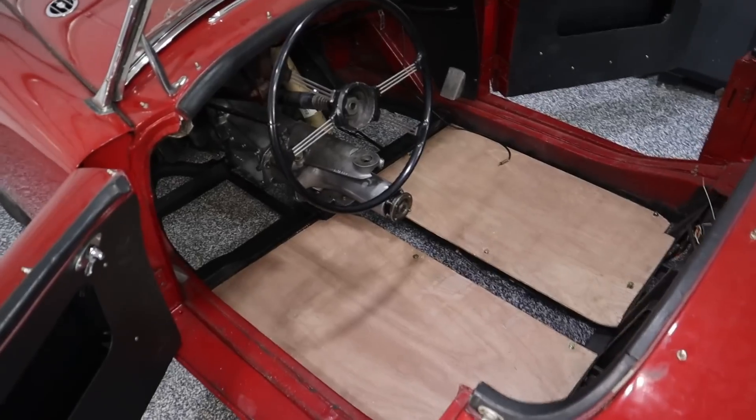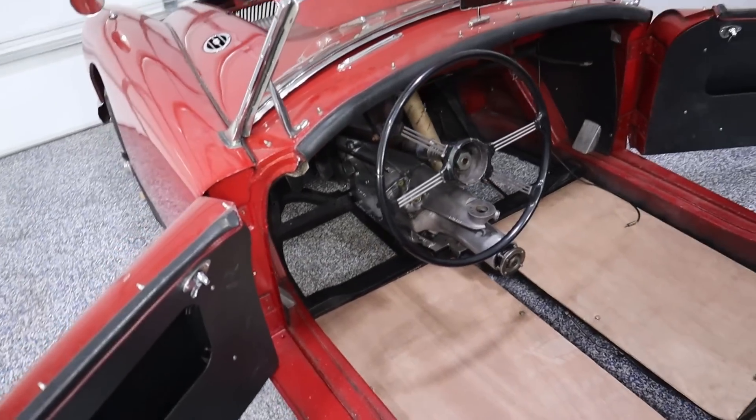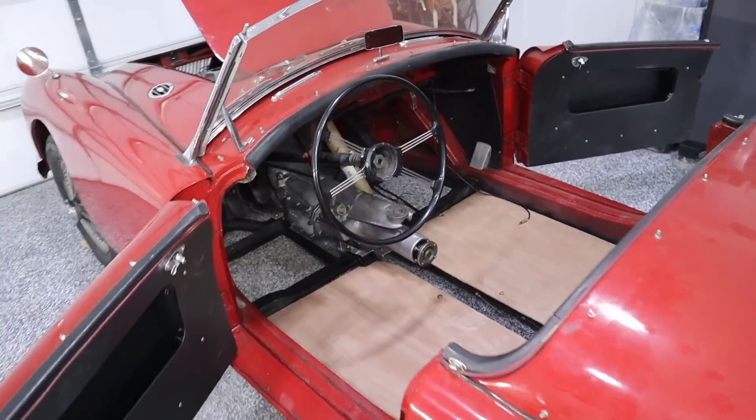This is already a build that was in process. What the customer would really like is to get it running and driving. You can see there's probably a lot of other things they'd like to do, but for me and my task, just get it running and driving.